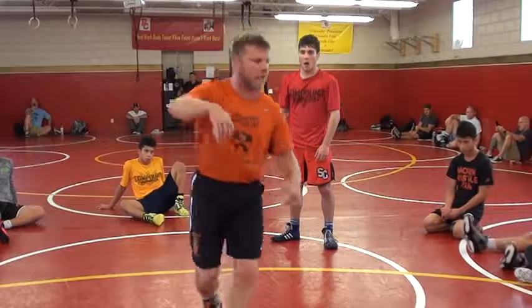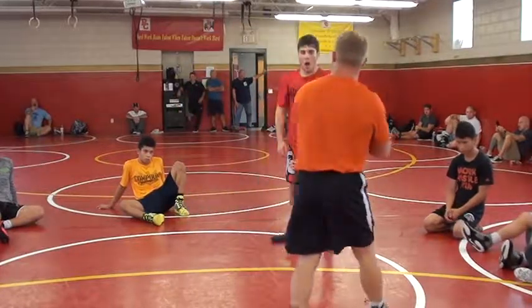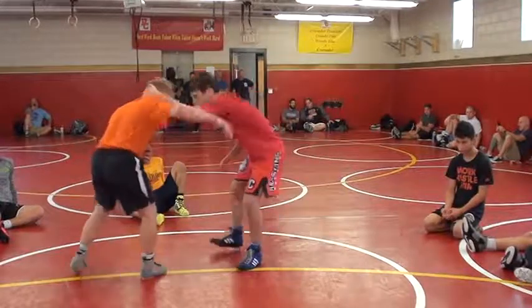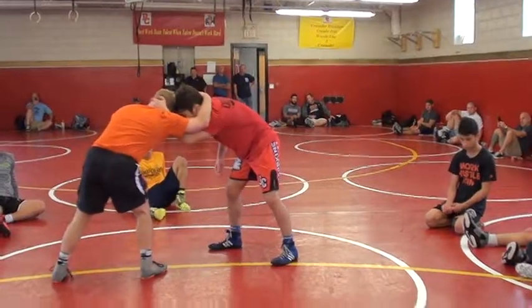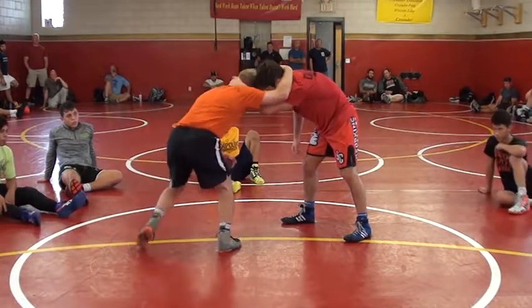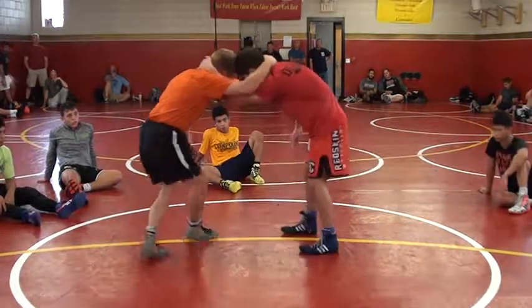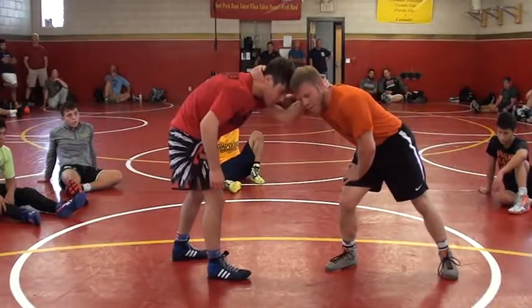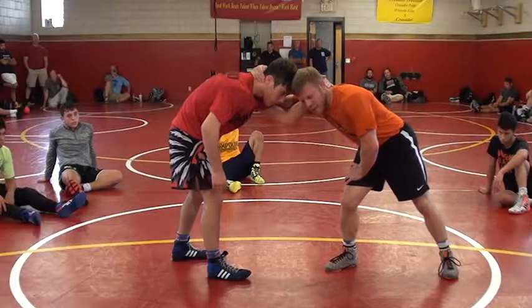So what I'll do is I'll actually use this over-tie snap to post high crotch or post double. He's really strong — I really don't feel like I'm going to be able to get his arm off my head. So instead of circling and pulling like before, I'll go straight back. Elbow down, straight back.